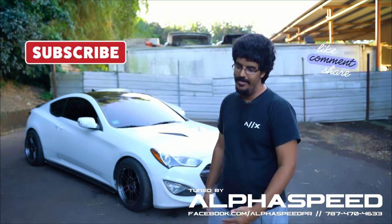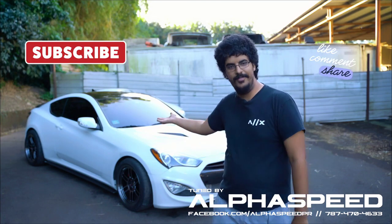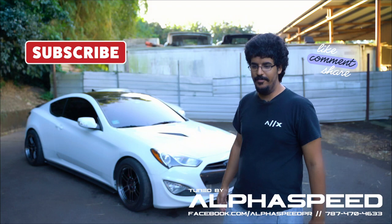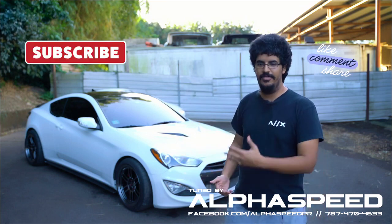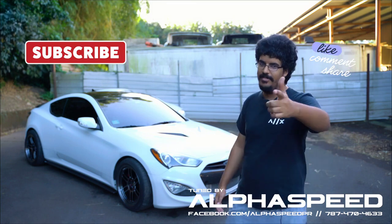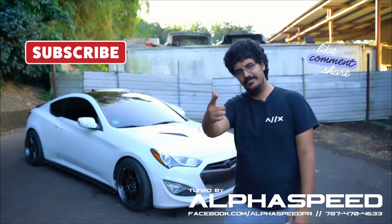You can like, comment, and subscribe — let us know what you think about this car. I think it's a pretty good build. Let us know your opinions, anything you need to know about the Link ECU, any concerns — let us know in the comments. Thank you for watching and see you next time!